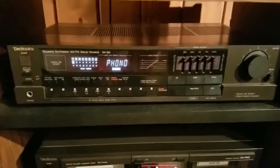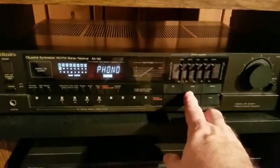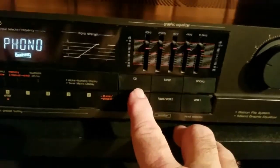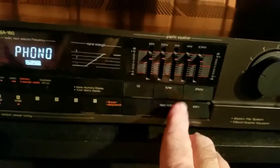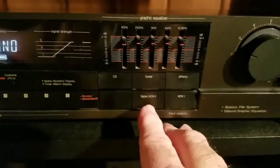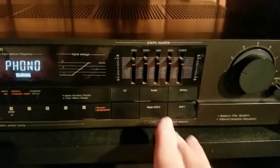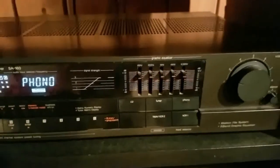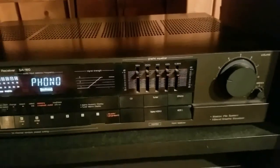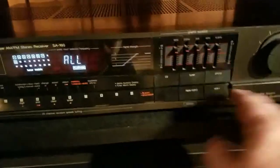It's already set on an FM program. It goes right here — it says tuner, CD, which does the cassette player and the CD, and phonograph or record player. You can also hook your VCR — two different VCRs — up to it, so your music would play through this system, which was pretty cool back in the 90s and 2000s.